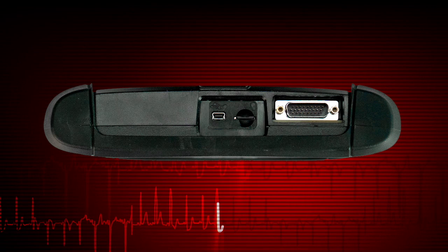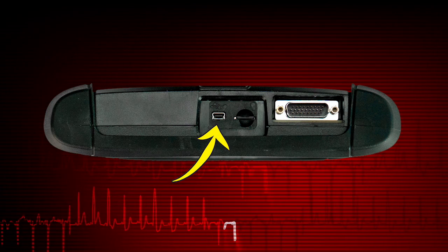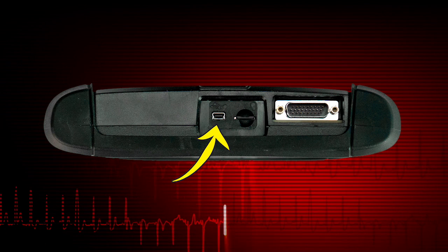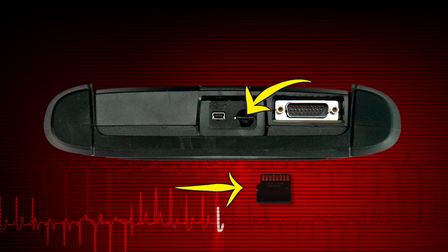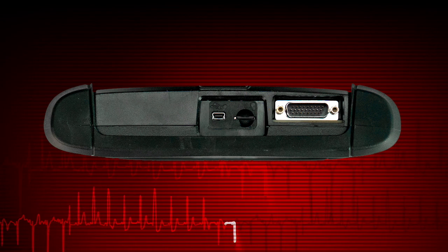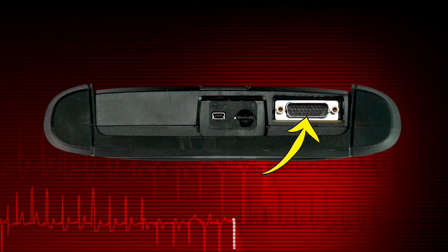Indicators and connectors are on the top panel. The USB client port is used to connect Ethos Tech to a personal computer for transferring saved files. The microSD card port holds the microSD card that contains the Ethos Tech software. The data cable port is used for the scanner vehicle connector.